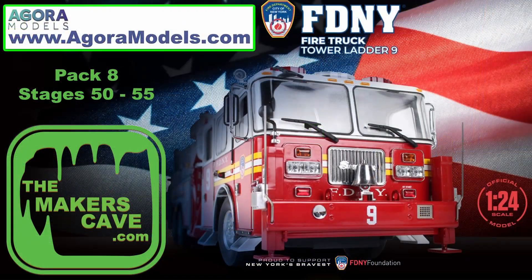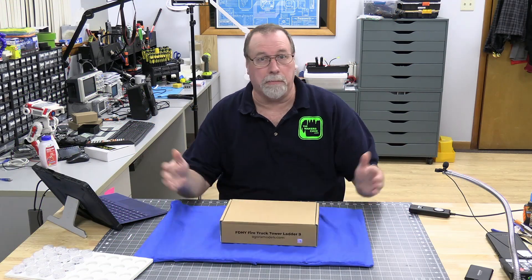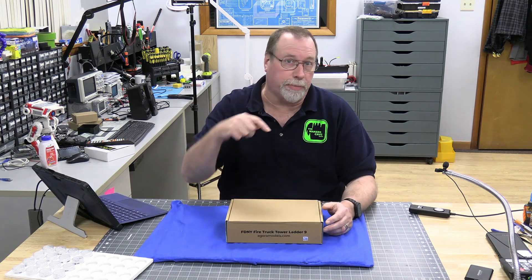Hi, I'm Steve. Welcome back to the Makers Cave. Today we're going to continue our build of the Agora Models Ladder Truck No. 9 from the Fire Department of New York. This is going to be Pack 8, and we're getting close to the end. It's going to be a monster of a truck. So let's take all the parts out and start building. I'll put a link below to this model and any of the other models that they're doing.